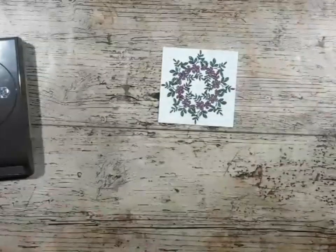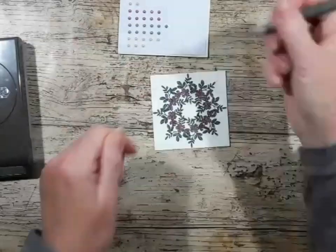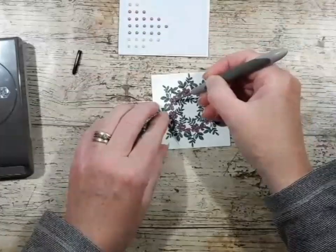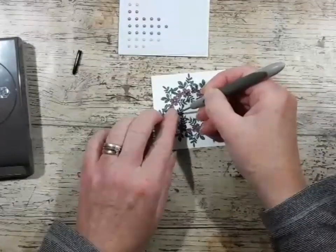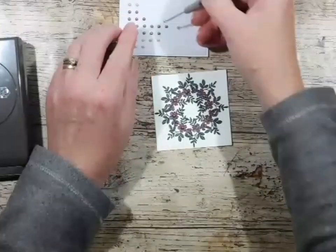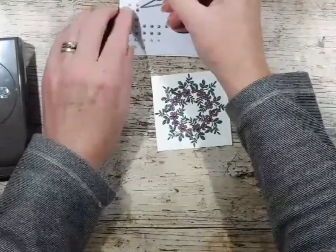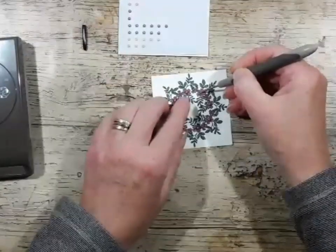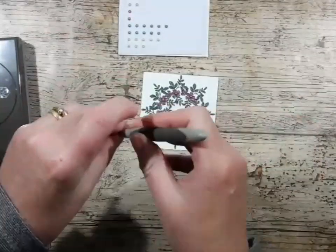I'm going to come in with the artisan pearls and stick these pearls in the middle of each of the bigger flower heads, just to give a little bit of dimension to those flowers. It's just really pretty — it really demonstrates how quick and easy it is to do.